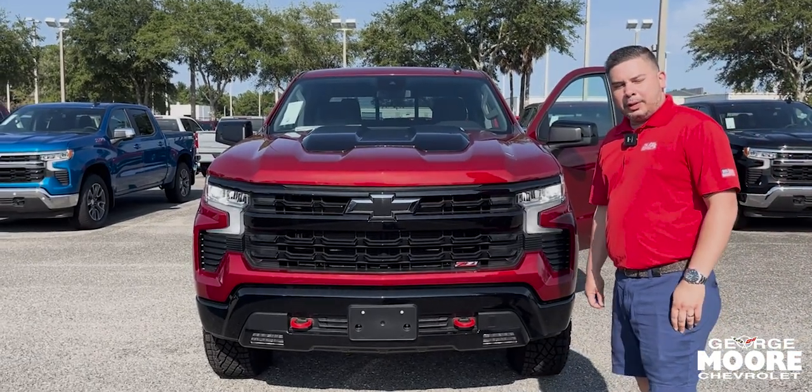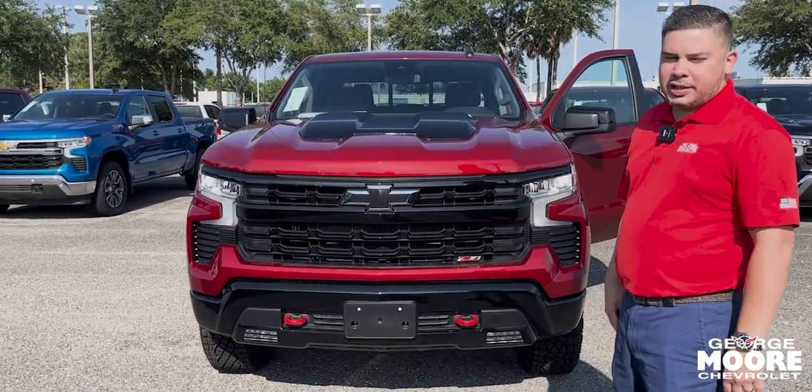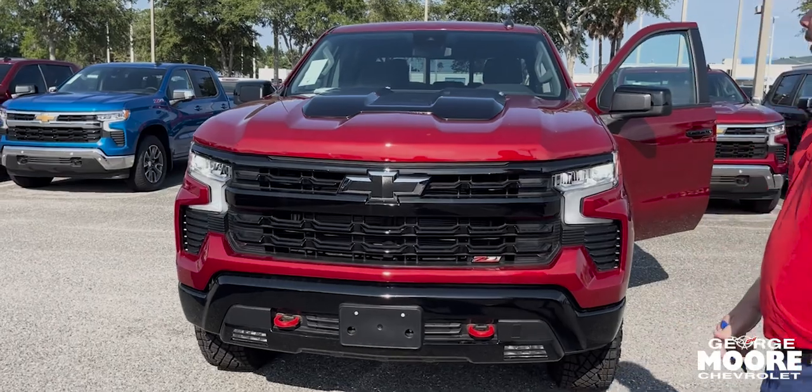Welcome guys, this is Ricky here at George Moore Chevrolet. Today I'm presenting you with the C71 LT Silverado.